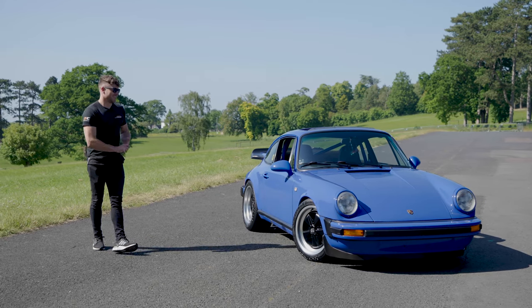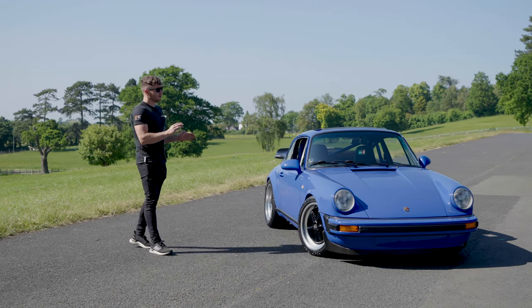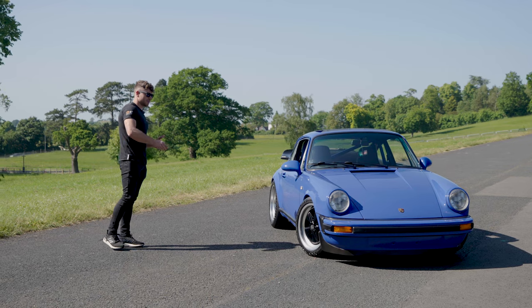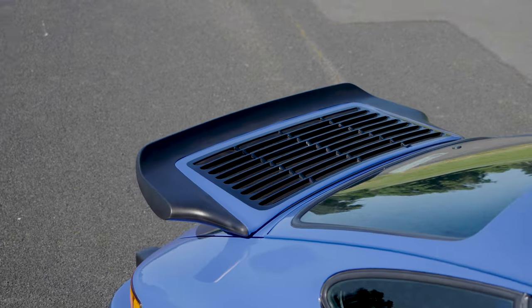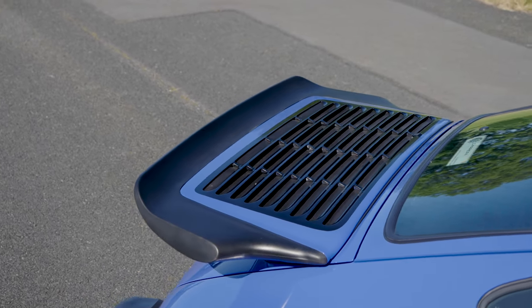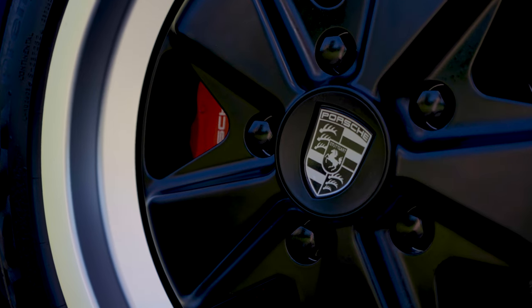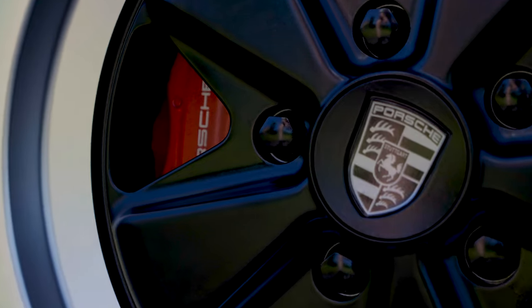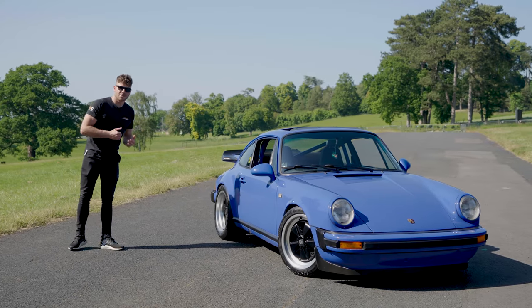This one in particular is very nice. It's a 1979 Carrera shell in maritime blue, with a chin spoiler and a Carrera S rear spoiler — we're not sure if it was a factory option, but it gives it a proper duck-bill look. It's lowered on Fuchs wheels and Bilstein coilovers.